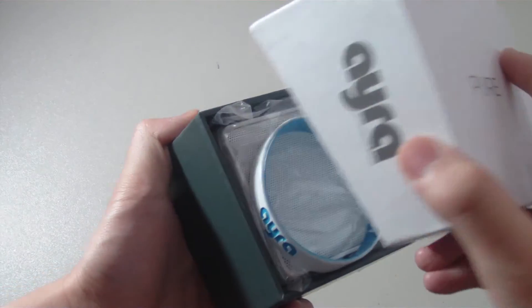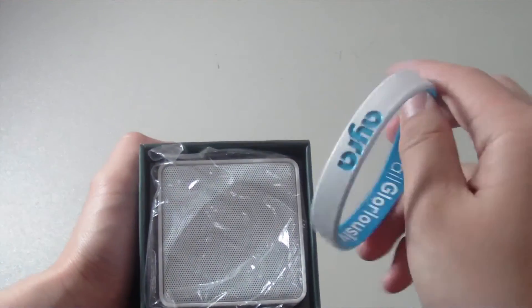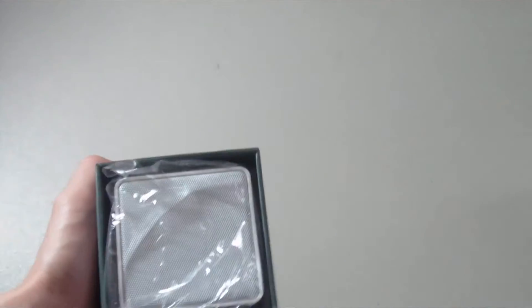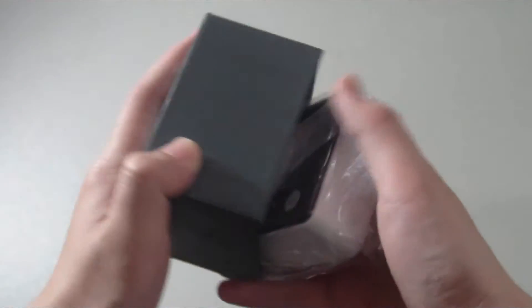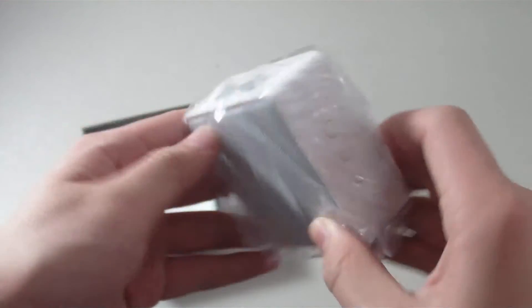Let's take off that cover, and inside you'll find a bracelet — an Aira branded bracelet — that's pretty nice. And then we have the Bluetooth speaker itself in a plastic wrap. This is the Aira — very small again, very light.